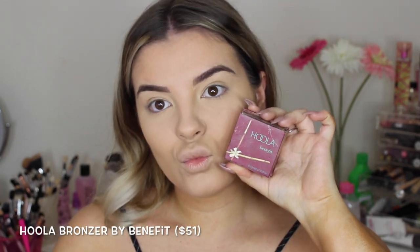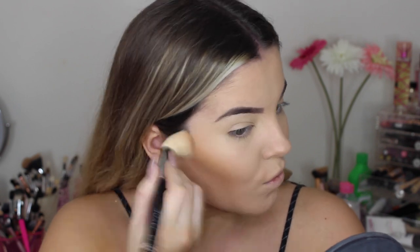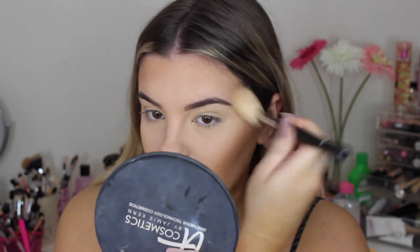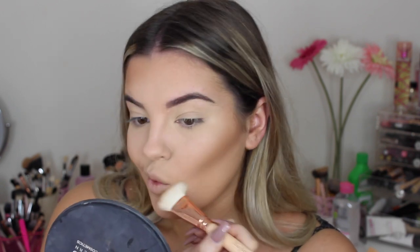Then going in with my favourite bronzer, which is the Hoola by Benefit, on this Talia Jade angled contouring brush — I'll leave a link below where you can purchase her brushes. I'm putting that in the hollows of my cheekbones, on my forehead, temples, and along my jawline. Then I'm going in with the Zoeva Luxe face paint brush to define the contour a little more. I love this brush because it's so narrow and really carves the cheekbones out nicely.